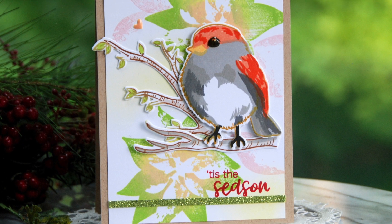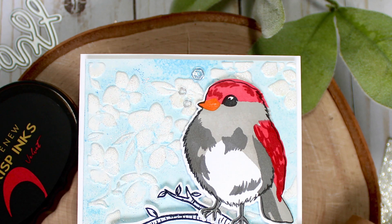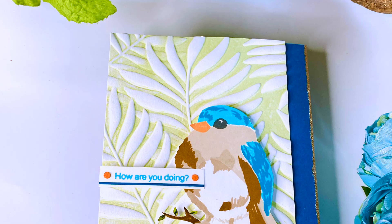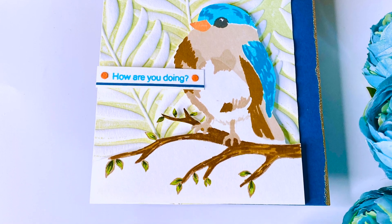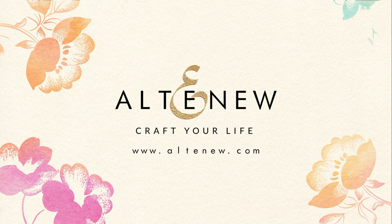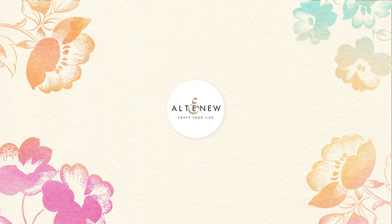To finish off the set, we've included simple sentiments that are great for all occasions. Bird of the Woods is a high-quality photopolymer stamp manufactured in the USA. To find out more about the Bird of the Woods stamp set and other available products, please visit us at altenew.com.